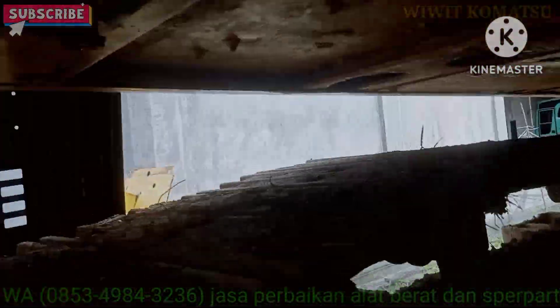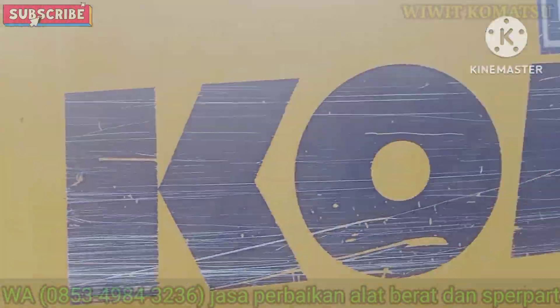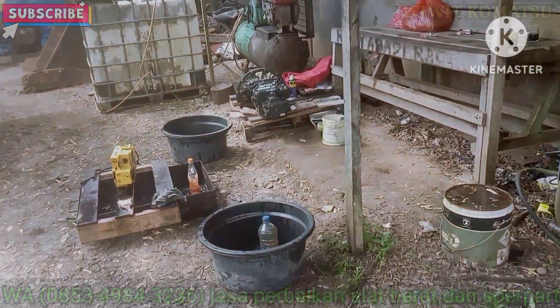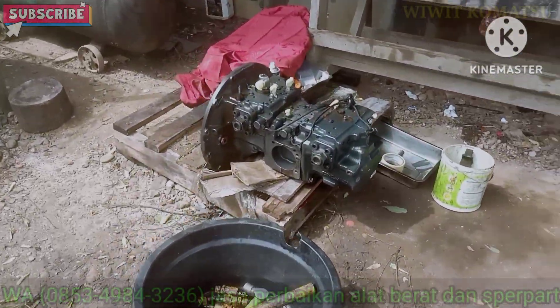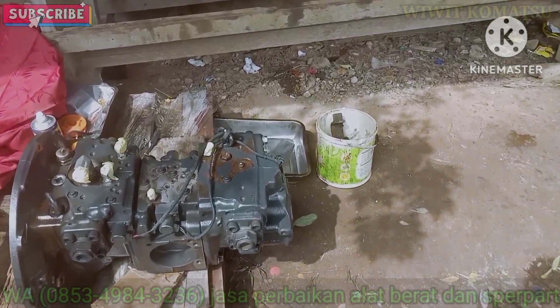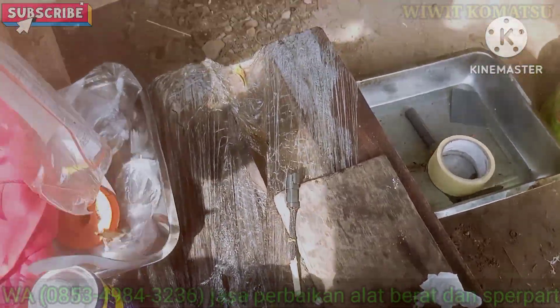Ini termasuk terawat, ini alatnya. Ini baru sekali buka pompa. Itu pompa udah kita repair. Cuma kita gosok-gosok aja. Kita pakai lomos.